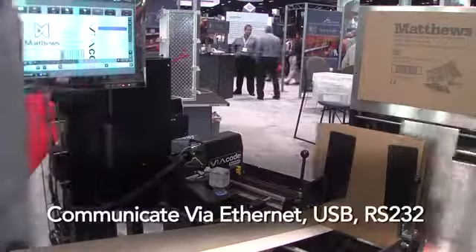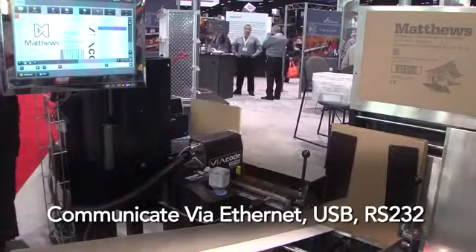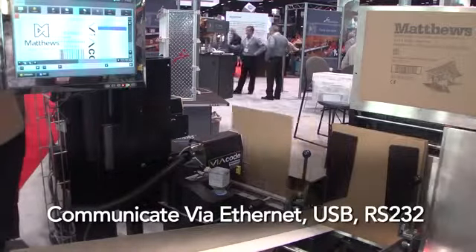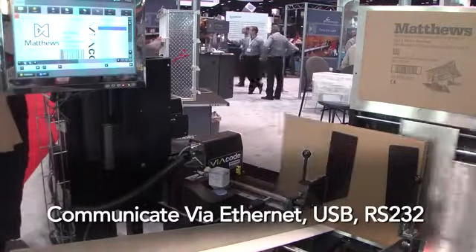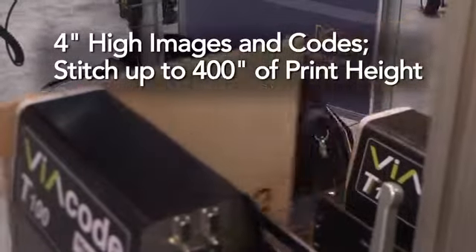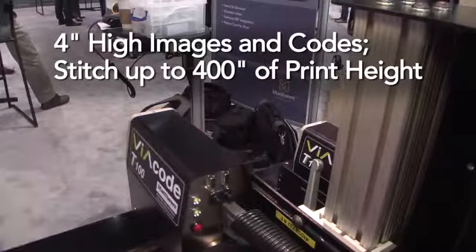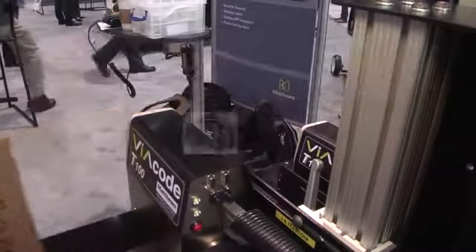If we were to demonstrate printing on demand, I'd hit start and automatically WMS, WCS, ERP, or MRP systems would send data down to the printer to replace labels, so we can track a product and print the correct label information on each product on demand.